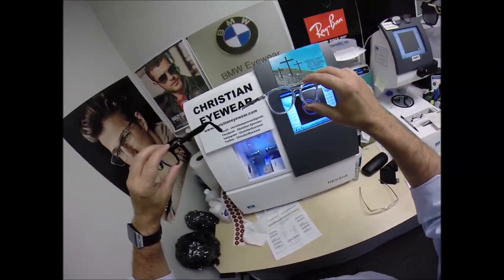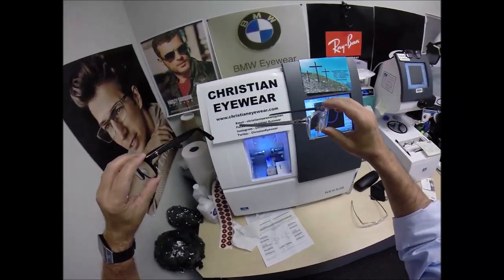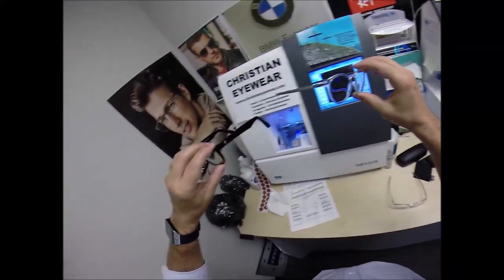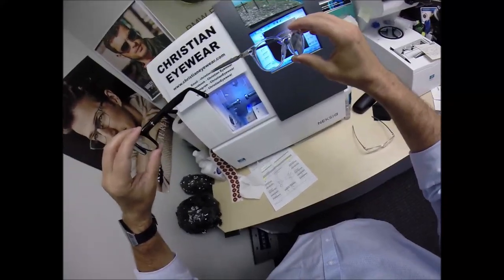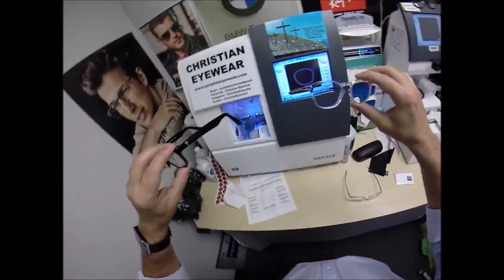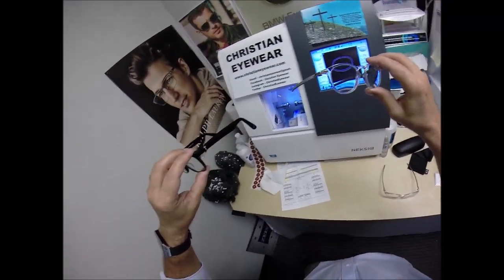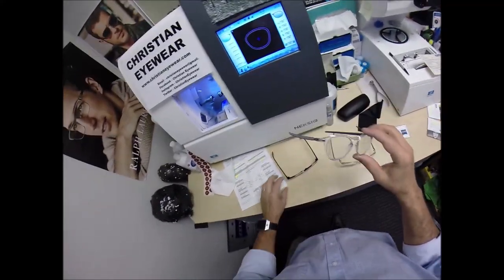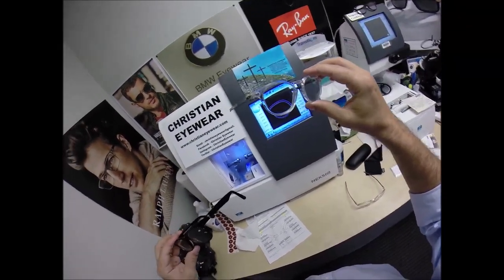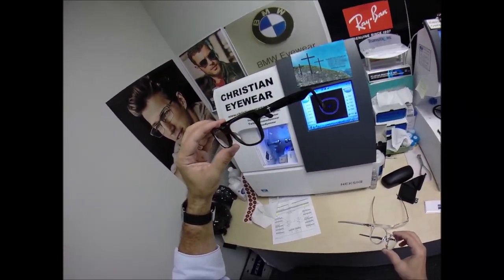I want to start by saying I am a licensed optician. I went to college to learn how to do this. I passed the state board exam with the highest score in the recorded history of my state. It's a bank of 200 questions that they randomly select 50 from — I just got lucky in all eight tests. But I woke up one day and realized I'm just a cover band — I'm putting lenses in other people's songs. I'll never be a rock star optician until I write my own song. That's why I designed Christian Eyewear, and I'll have more and more frames coming out.